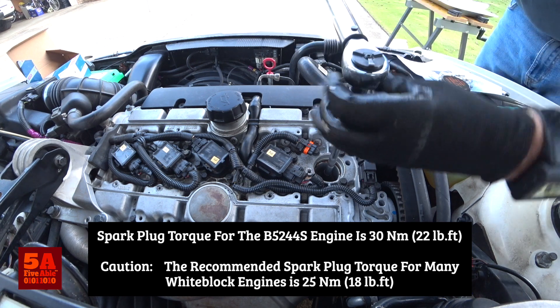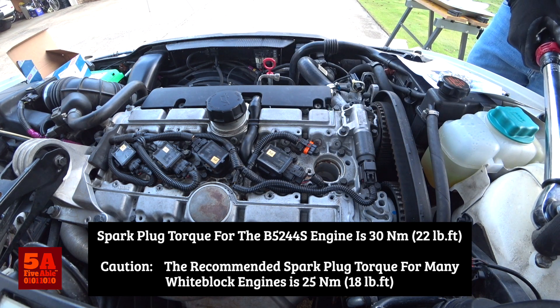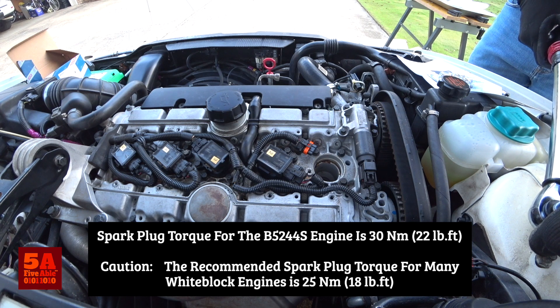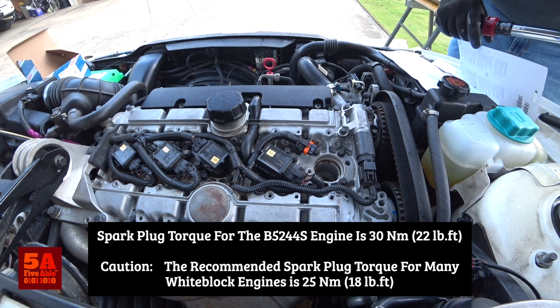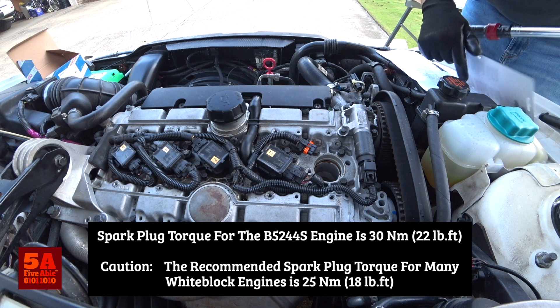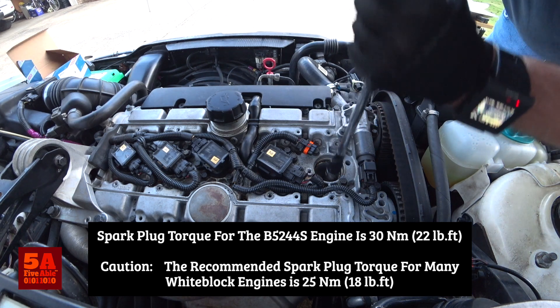I've got it set and I'll verify one more time, because it would really stink to strip out. I am at 30 newton meters for the plug, and it says here the plug should be tightened at 30 newton meters — so I'm good.